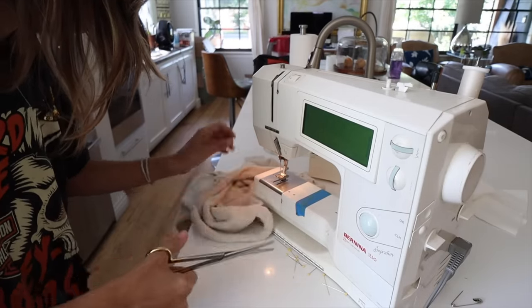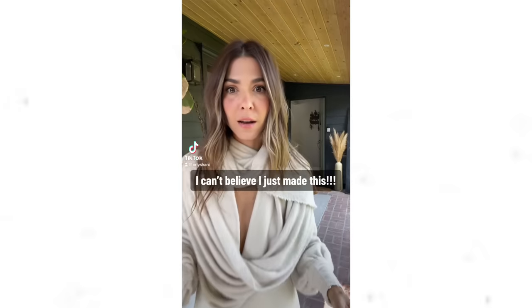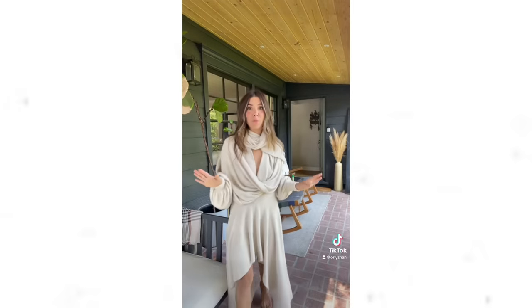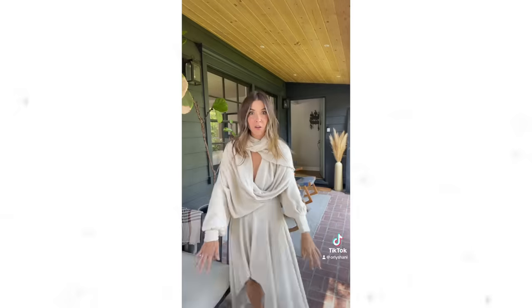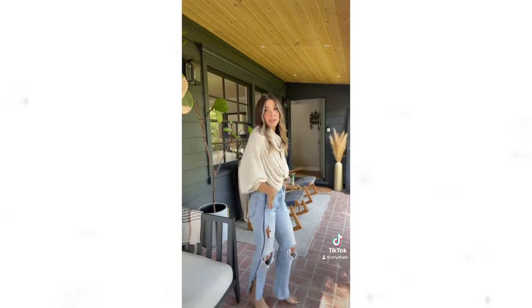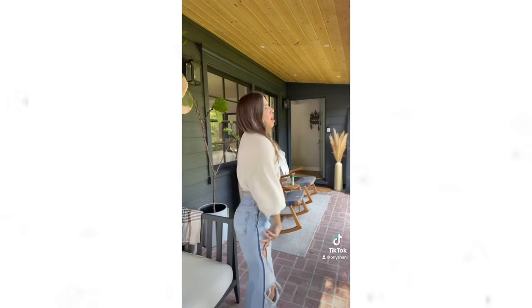I'm going to show you a little TikTok I posted when I first tried it on and I was obsessed. The skirt was kind of an afterthought and I wasn't sure I loved it, but the top situation — I'm sorry, but I look rich. Look at this Zuzii teddy bear fabric with jeans. Tell me this isn't the most beautiful top for fall — black leather pants, floral skirt with knee-high boots.